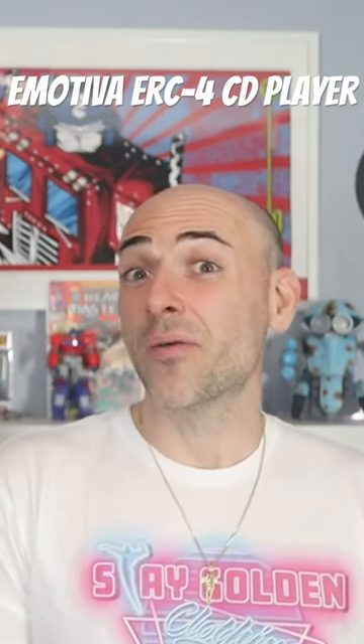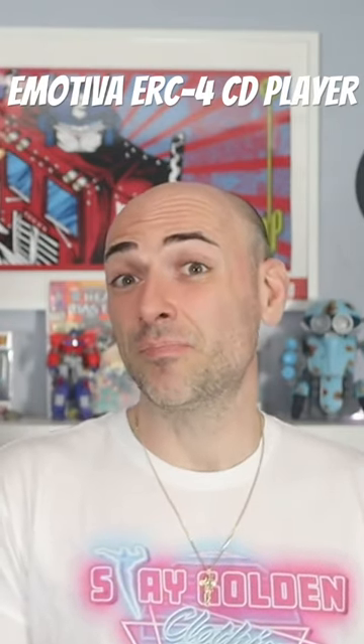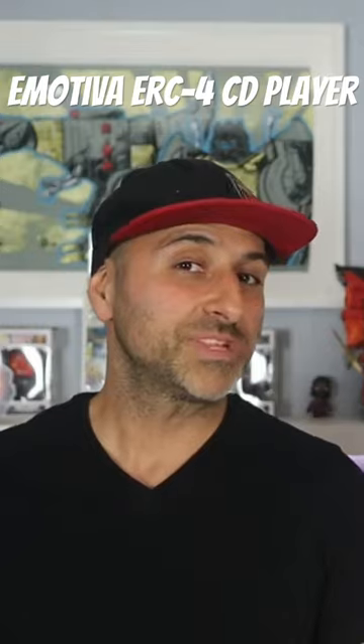Hey, what's going on YouTube? It's the Hi-Fi Brothers. Do you have CDs that are collecting dust? Have you ever thought about revitalizing your CDs, buying a new CD player? Let's get to it.